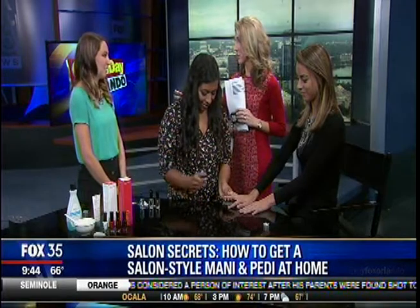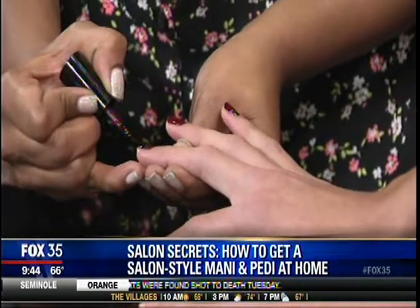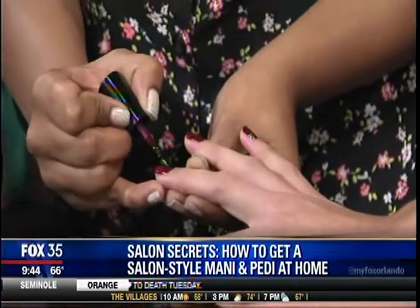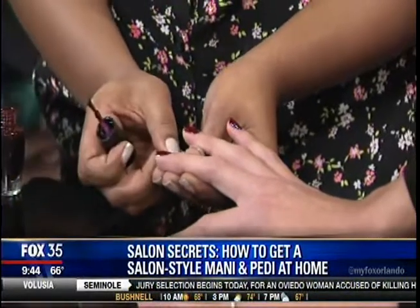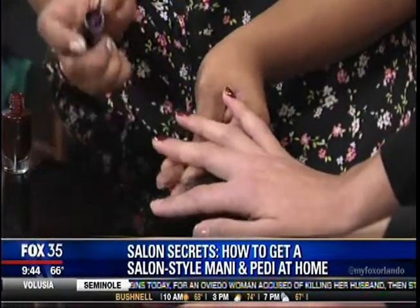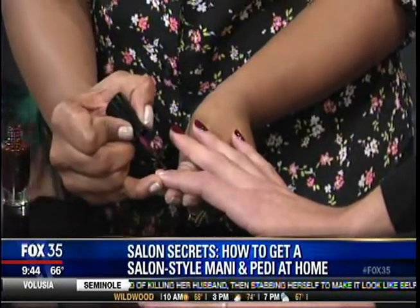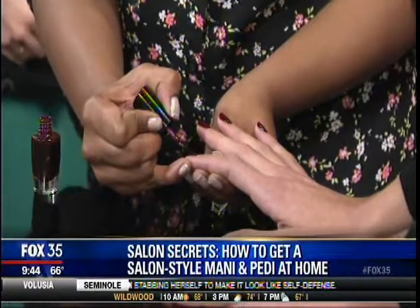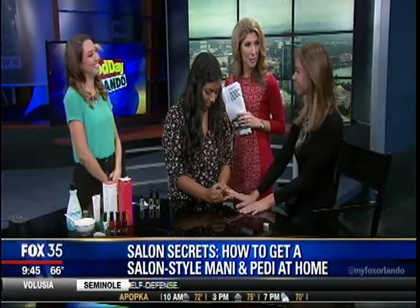Tell people how they can find your salon, Lauren, in case they haven't heard of it yet. We have the Grove in Windermere, close to Isleworth. We also have Mills Park Orlando, closer to Mills and Virginia, right next to the Fresh Market. We're opening up Lakeside, which is just a couple of miles from Mills Park. And we're also opening up a spa in the Grand Cypress Hotel. You guys are busy! Is there a website? Yes — MarilynMonroeSpas.com. Thank you all ladies so much.